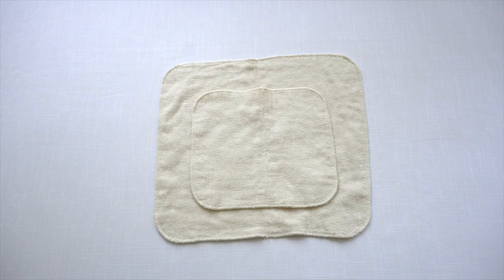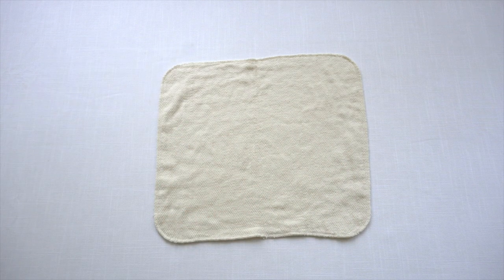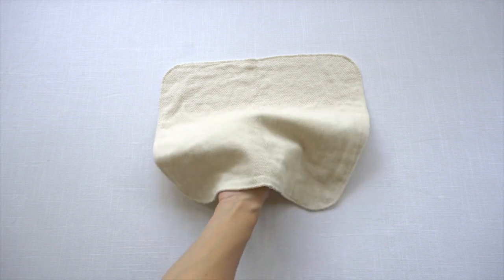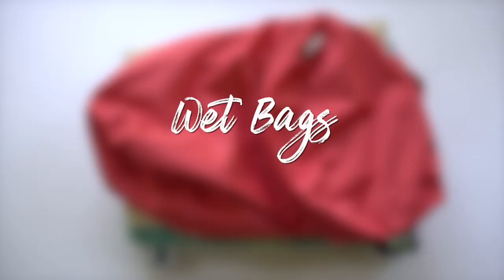Green Mountain Diapers also offers a much larger bird's eye cotton option that's a paper towel alternative. So if you're switching to low waste or zero waste reusable options in your household, you might want to also switch out your paper towels for fabric ones like this. A super helpful cloth diapering accessory to have is some wet bags.